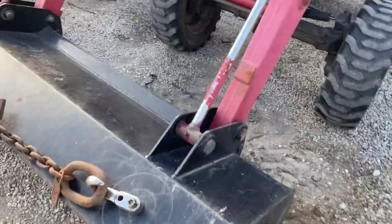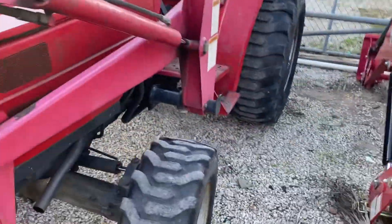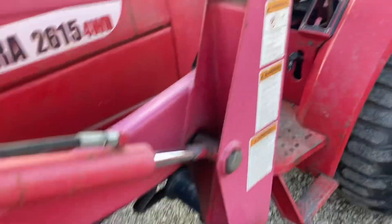Obviously no skid steer attachment bucket. I like the hooks that he has up here in front. Steering arms are still behind the axles, not in front, so that's pretty neat.